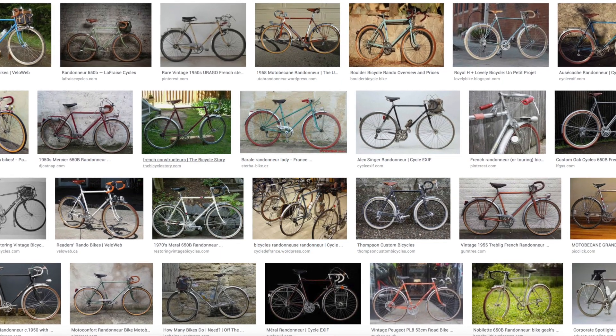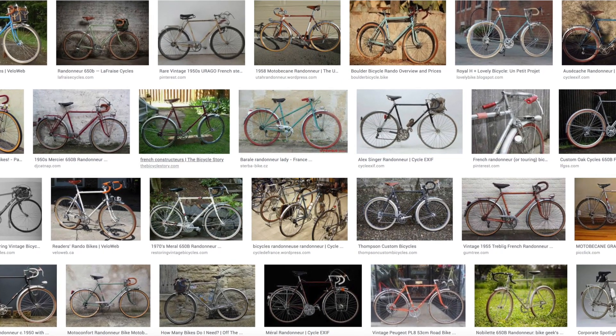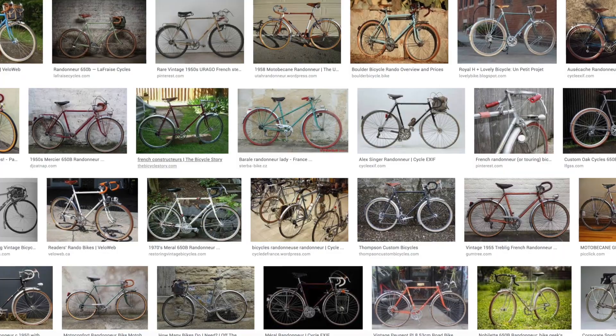Thankfully, there are some alternatives and some of them are pretty affordable. A more appropriate gearing for gravel bikes and touring bikes is something like the wide-range double, which coincidentally is nothing new — it's what used to be on the old French randonneur bikes: 46/30, or even a 46/28, 46/26, whatever. We just have to get out of the 50s.